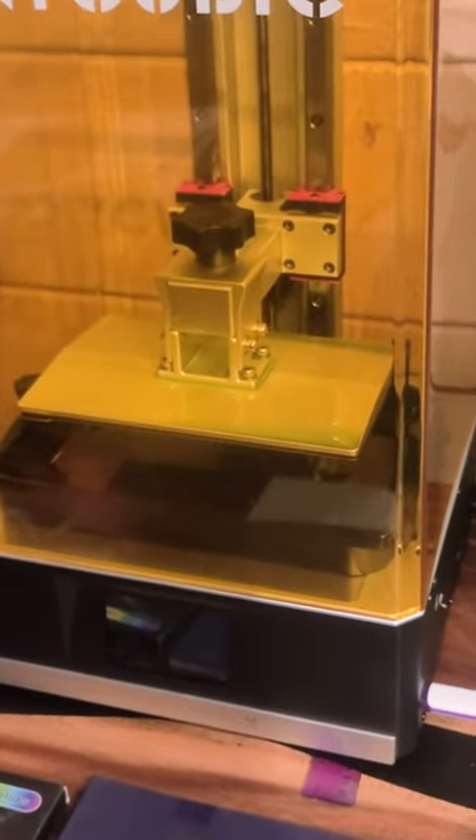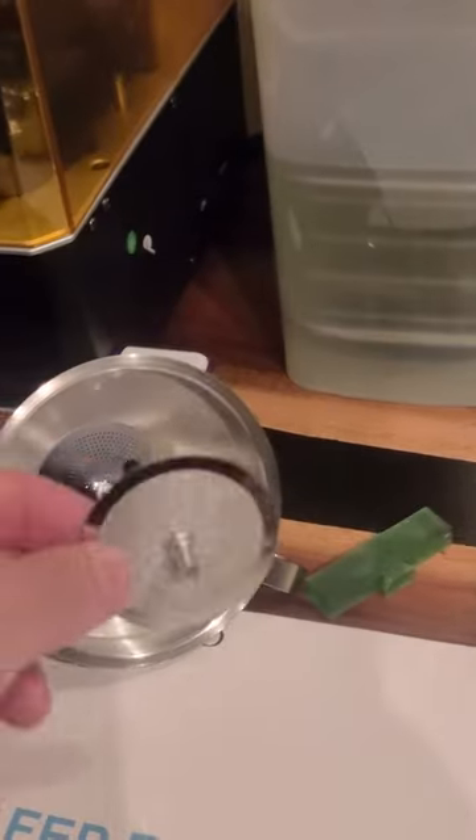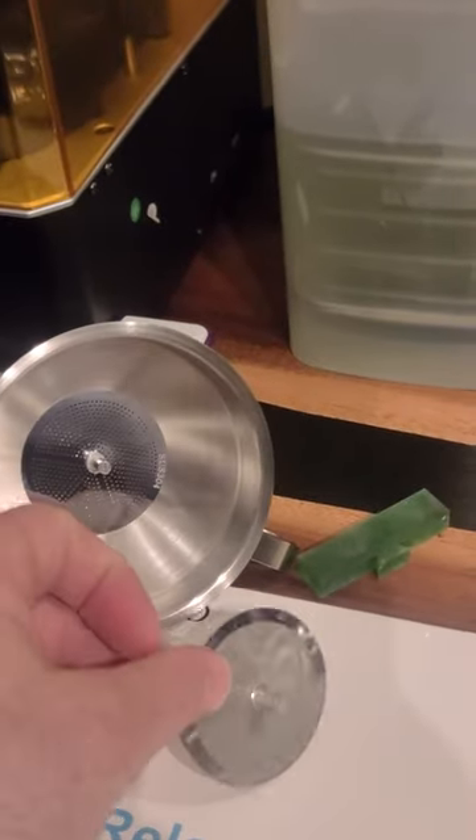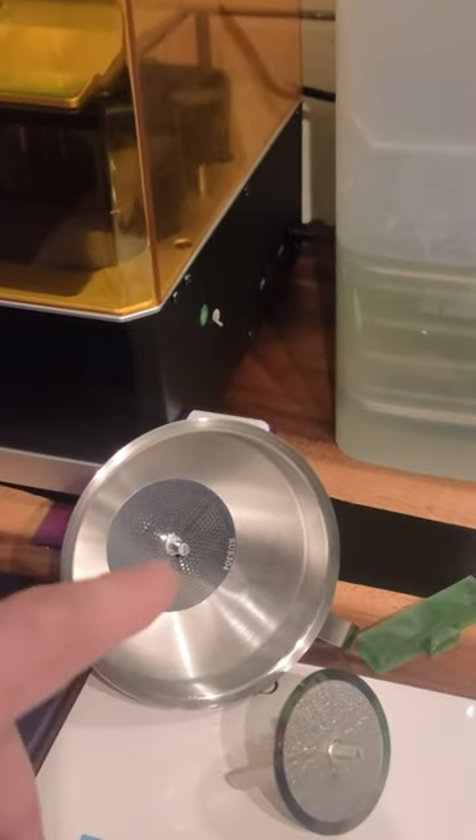Another thing that's needed with resin 3D printers is a funnel and filter. I bought this stainless steel metal funnel and filter system so that I can run my resins through here to get any debris out of the vat and put it back into the bottle when I go to change colors out.